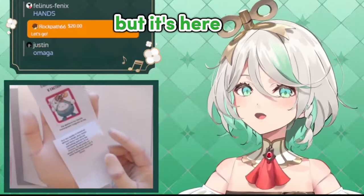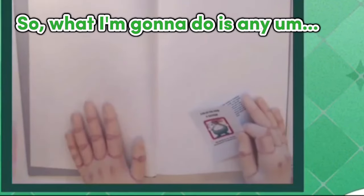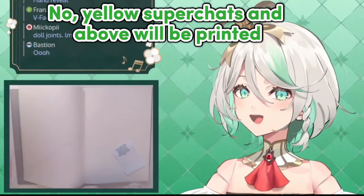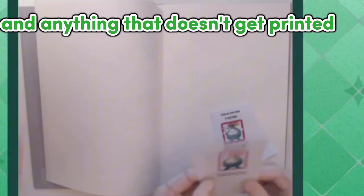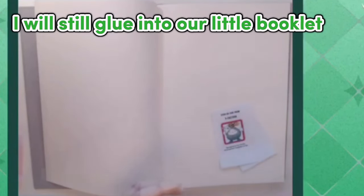The message is here. So what I'm going to do is any orange super chat — no, yellow super chats and above — will be printed with the message and then I'll be gluing them into my little notebook. Anything that gets printed, and anything that doesn't get printed within the timeframe of this chat, I will still glue into our little booklet.